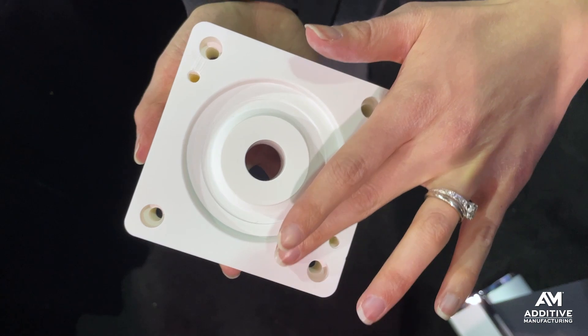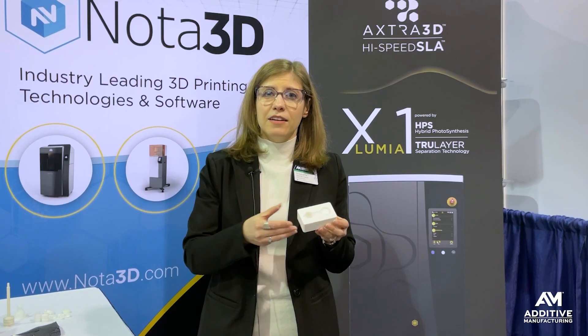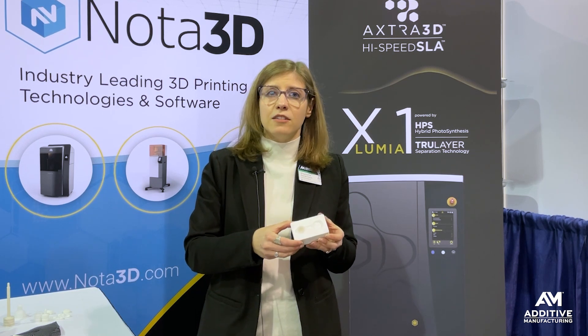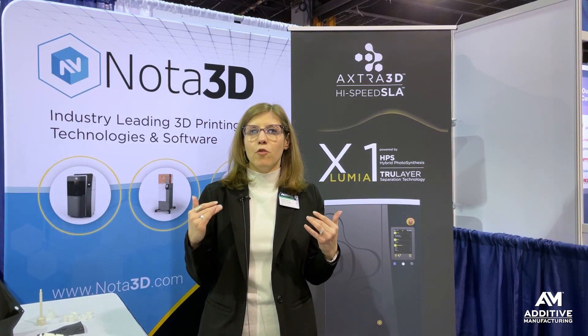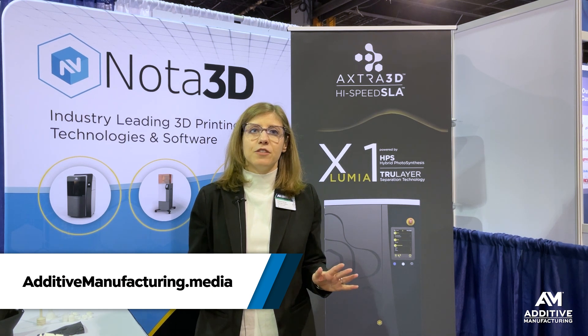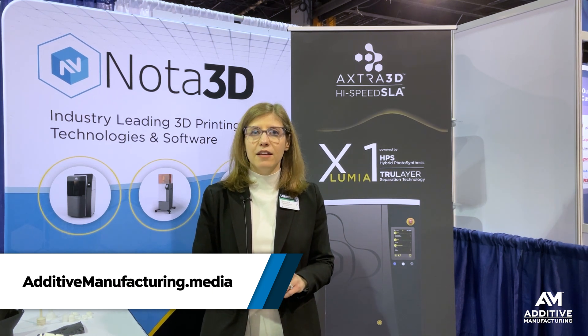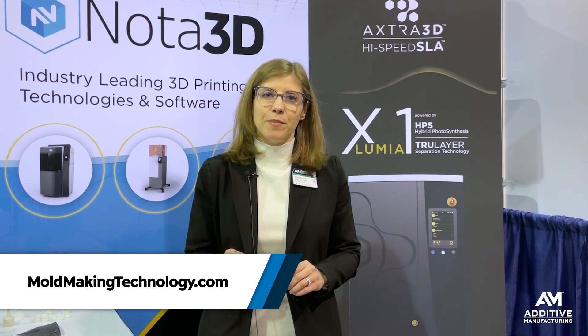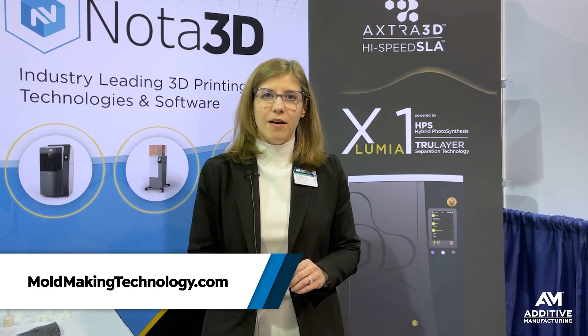The great thing about this solution is that these are affordable tools — easy and fast to 3D print. If you needed a second tool for the next run of production, it wouldn't be expensive or time-consuming to make another mold. For more about 3D printing for mold tooling and other applications, visit additivemanufacturing.media, and for mold making specifically, visit our sister publication moldmakingtechnology.com. Thanks for watching.